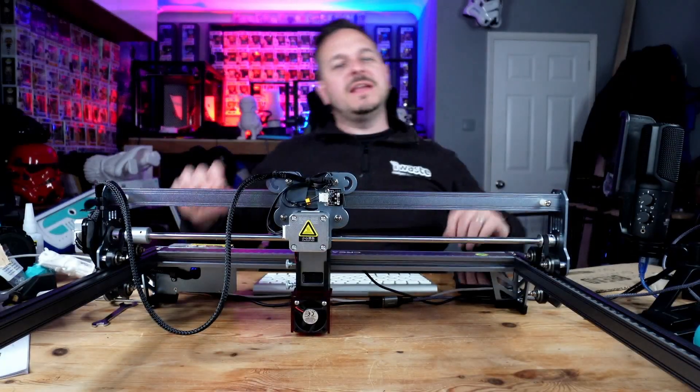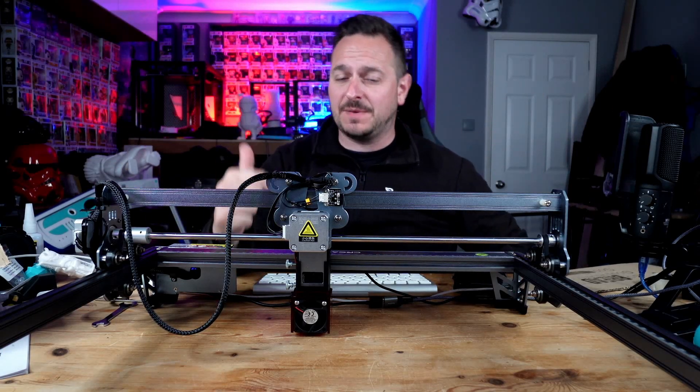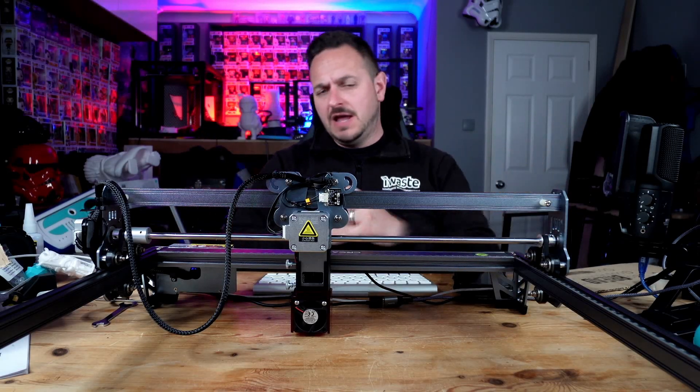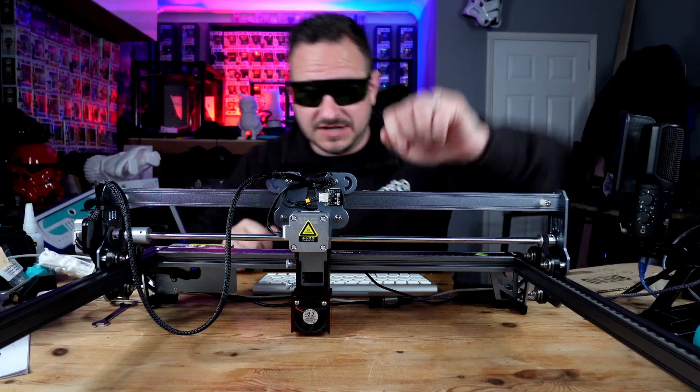Surprise! Good morning, good afternoon, good evening, whatever time you are watching this. This is Sam Prentiss making things happen. I'm Sam Prentiss back once again making it happen. And today we're looking at the Creality CR Falcon — it's a laser engraver that Creality have just come out with. And you get a pair of these cool glasses with it as well. So ladies and gentlemen, let's get straight on into this. Here we go.